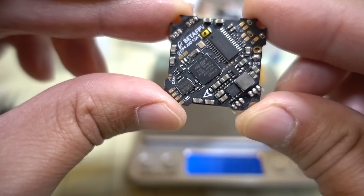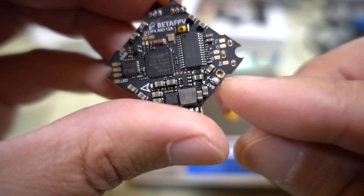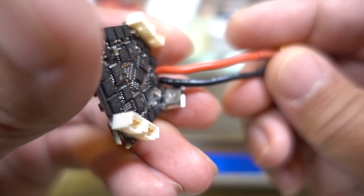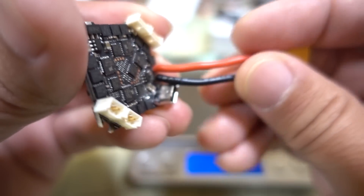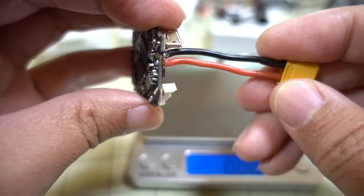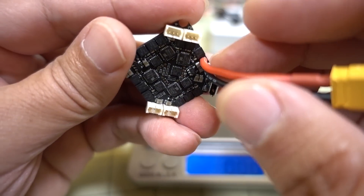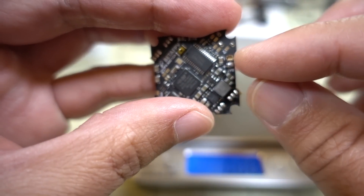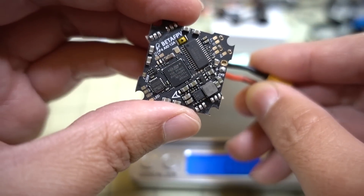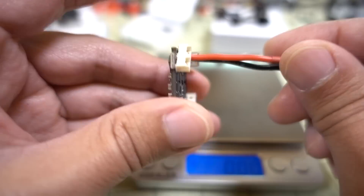It comes with through holes for the battery connection, and this came pre-soldered with 18 gauge wire — probably overkill, 20 gauge might be fine. For those of you who have been burning boards by not properly soldering on your XT-30s, it's already been done for you. Pretty sure all of them will come like that.